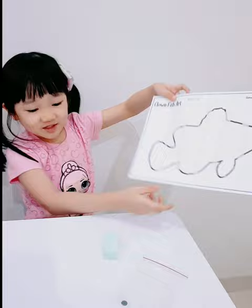Hi friends! My name is Lynn! Today I want to make Cloudfish! Wow!